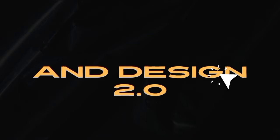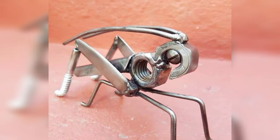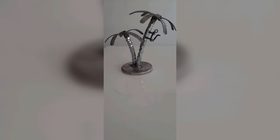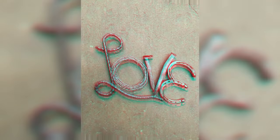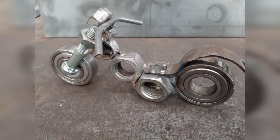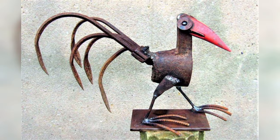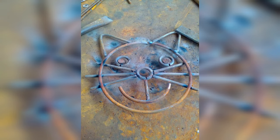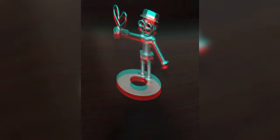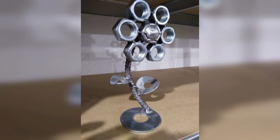Ladies and gentlemen, thanks for being here. Welcome back. Becoming a welder requires a combination of education, practical skill, and safety awareness. Here is the first perspective on the essential steps to become a beginner welder. To start, it's crucial to gain a foundational understanding of welding techniques, safety procedures, and the different types of welding processes.